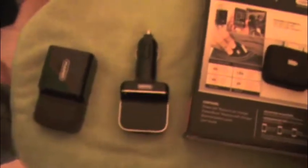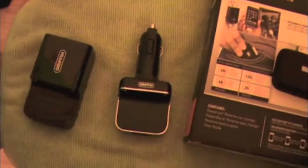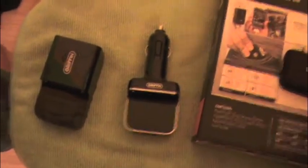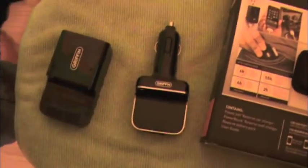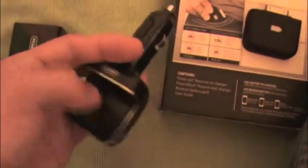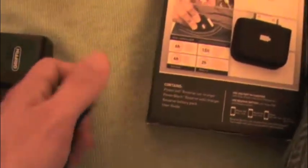This ran me around $50 — I got it on sale at Best Buy. It's a great little battery saver. It's light and very lightweight, but it's sturdy — not cheap plastic. It feels well built.